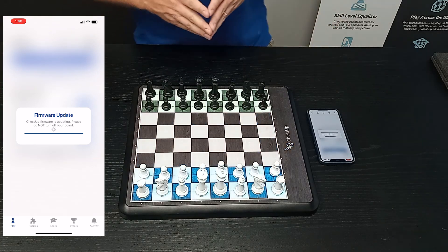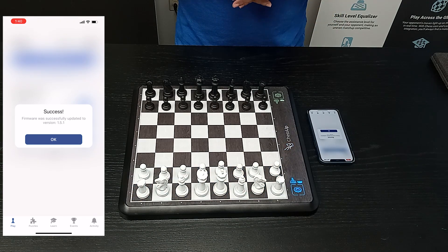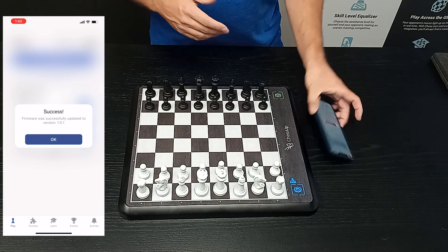And with that, the board will reset itself. It'll give you a message on the phone — it says success 1.5.1. 1.5.1 is on the board, which is the firmware we are updating this afternoon. As of July 29th, the latest is 1.6.1, but you can use the same procedure to update it as soon as we push it. Click OK.